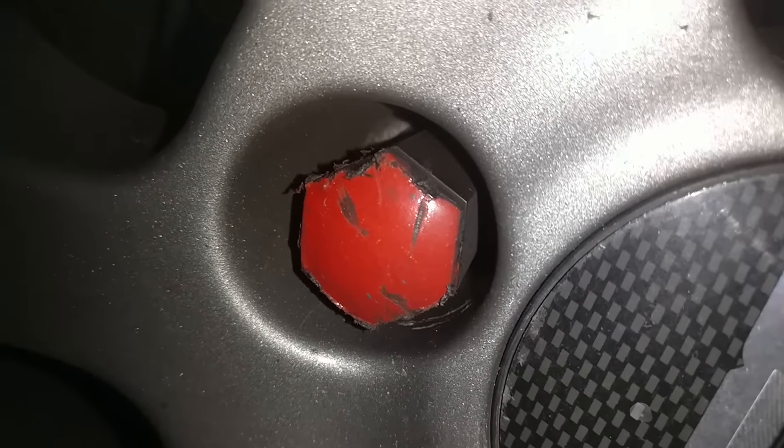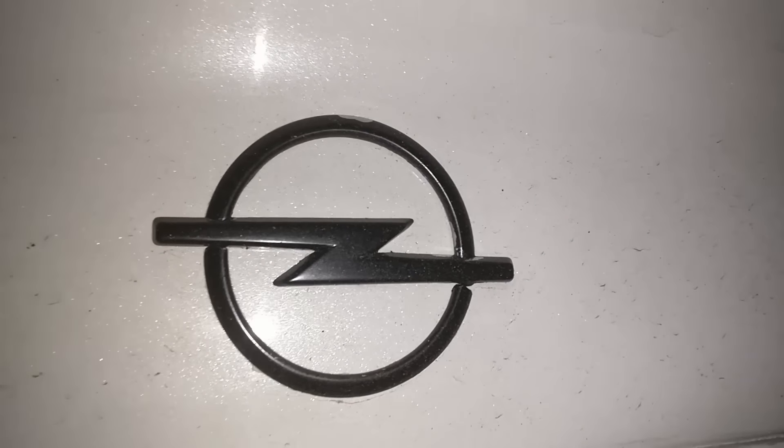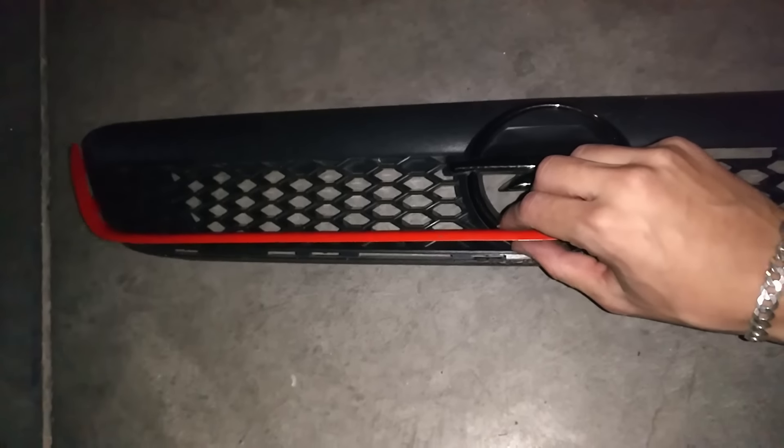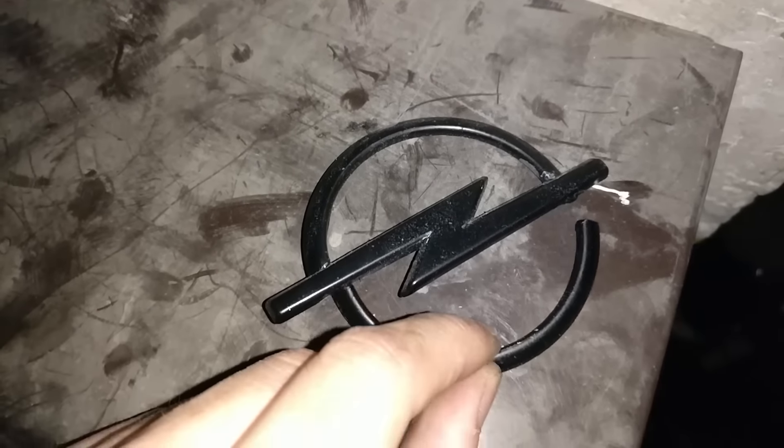Hay que lijarlos, pintarlos, lacarlos y yo creo que quedarán más o menos decentes. Y luego esta es la última parte que quiero pintar en negro, que veis también se ha empezado a saltar por aquí el cromado, por este lateral, y aquí es donde se me partió. Os preguntaréis: Marcos, ¿por qué no quitas el logo? Igual queda mejor. Al principio yo pensaba eso, lo que pasa es que tiene dos agujeros y, aparte de eso, si el logo no queda mal, pero yo le noto como que le falta algo. Le tengo que poner el logo porque me gusta con logo.